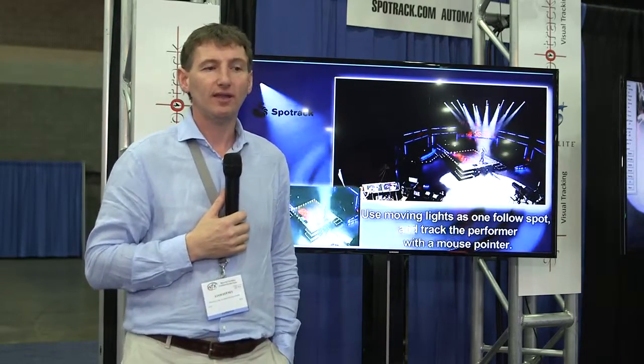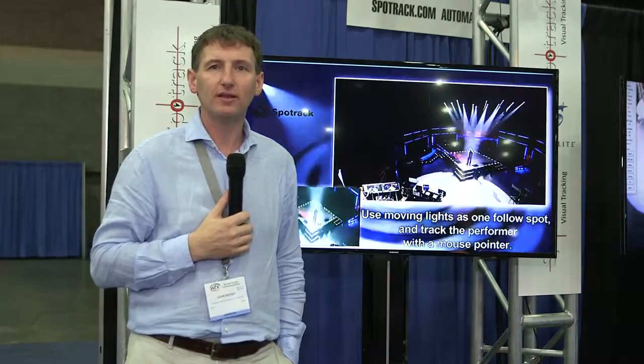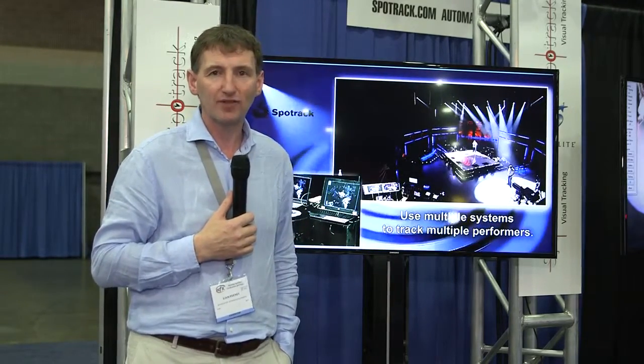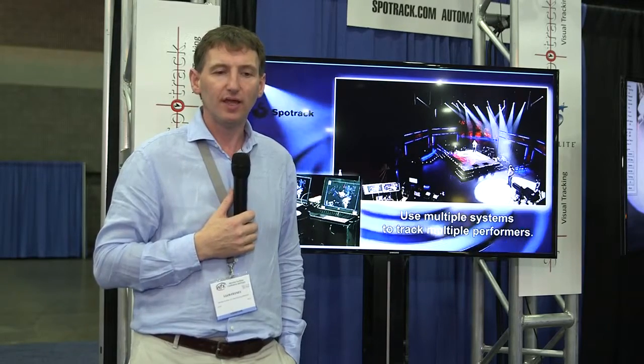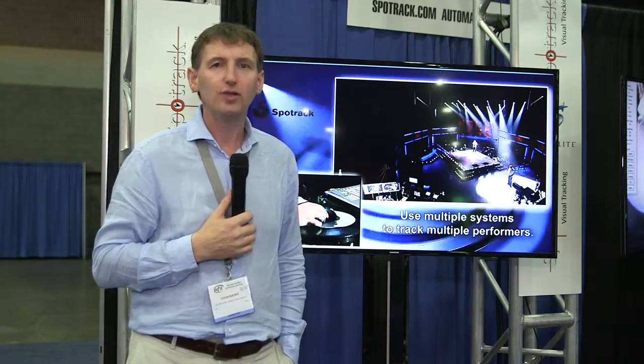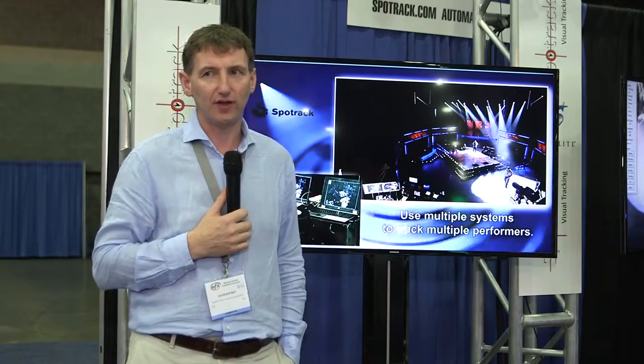So if you're thinking of heading out on tour, if you're in the AV world, or if you're somebody who works in church productions and you want to catch the pastor as he goes down through the crowd, then if you have moving lights in your arsenal already, you can simply use our system to convert that to a follow spot.